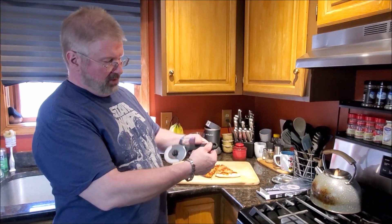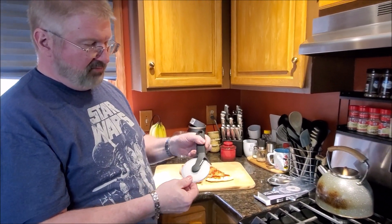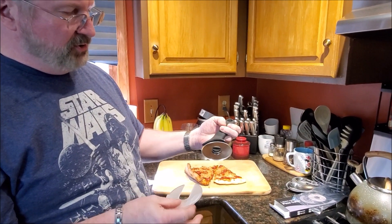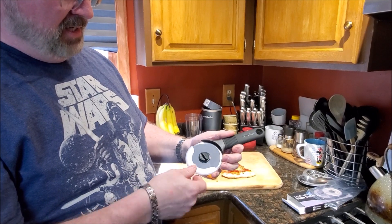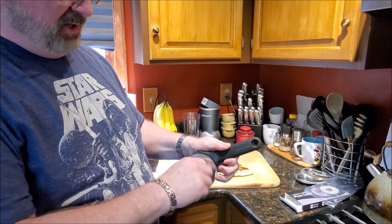So that is your pizza cutter and it has this cool little safety cover on it for storage. It goes on — just be careful as you put it on — and then it has an open and a close on it as well.